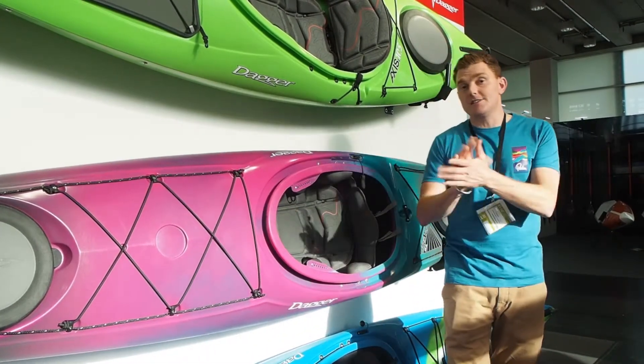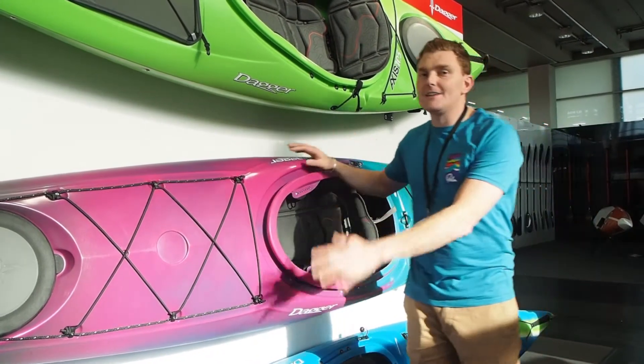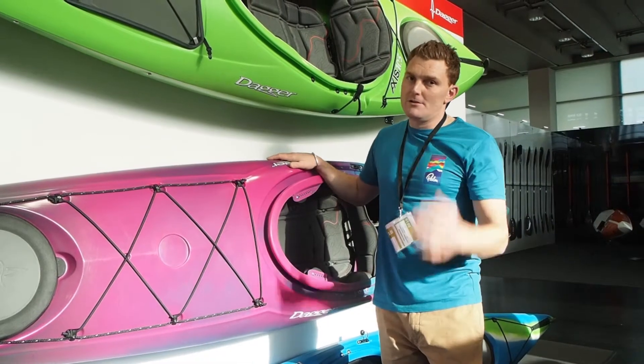It's got a bulkhead footrest in there, so you can take some hits if you need to. Two hatches, dropped skeg at the back. This is going to be a really nice addition to the Dagger line, performance paddling all the way.